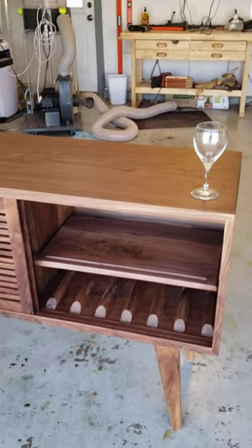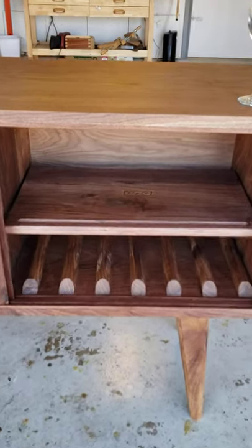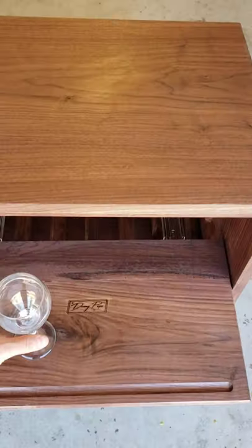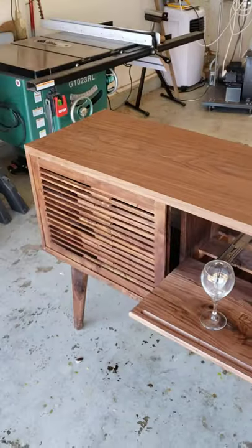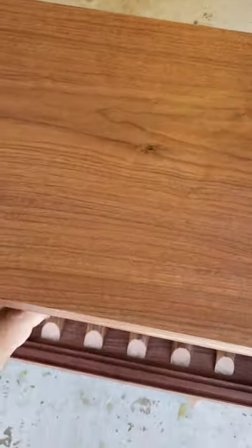Down here you have a slide-out drawer. If you want to make drinks on this, you can slide that out, put a wine glass there, and pour yourself a glass — or you could just make your drink on the top of the cabinet if you prefer.